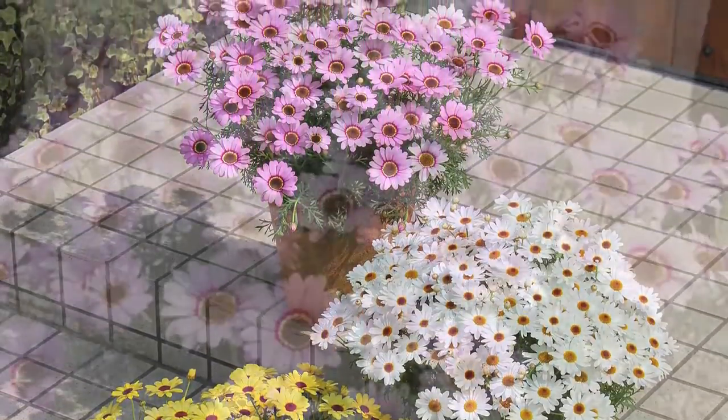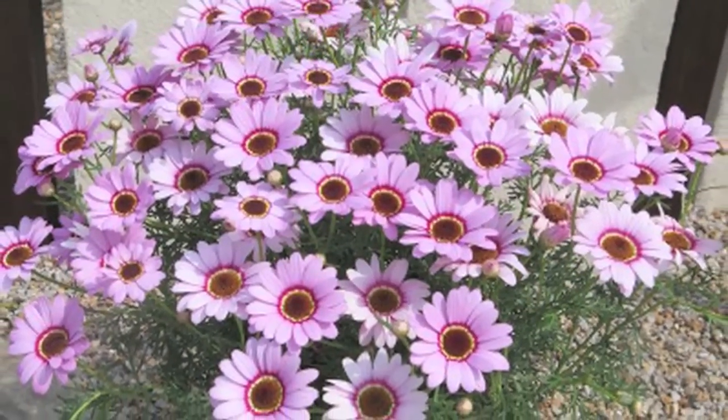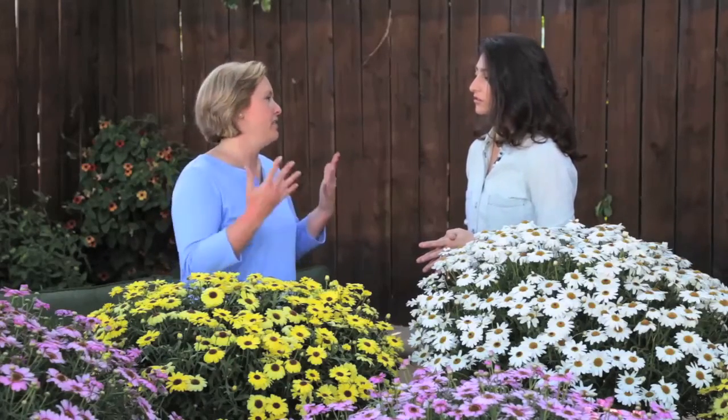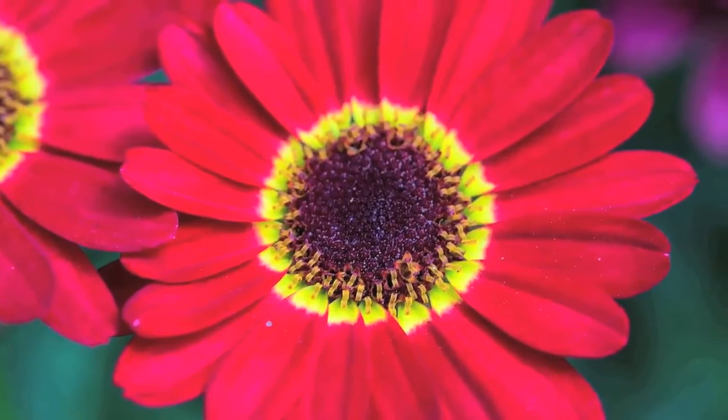It'll stay in flower, but then in the heat of the summer, that's when it doesn't flower as much, but you can cut back for another flush. It is positioned for the height of spring and just gorgeous impact.